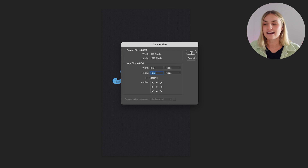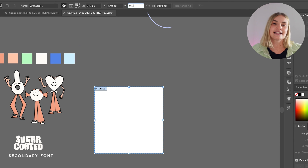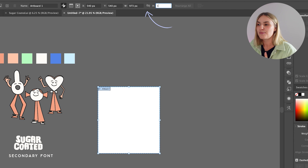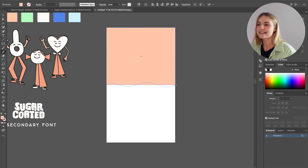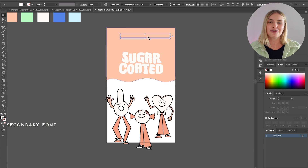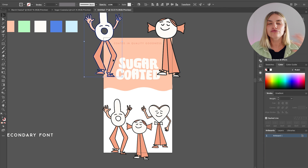Go to Image and then press Canvas Size — this will give us the correct dimensions, which we can then use to create our artwork. I'm going to head back into Illustrator where all of my brand identity assets are, and I'm going to match the Photoshop artboard size. I can then start creating my sweet pouch, including the primary logo, the brand assets, and the brand colors.